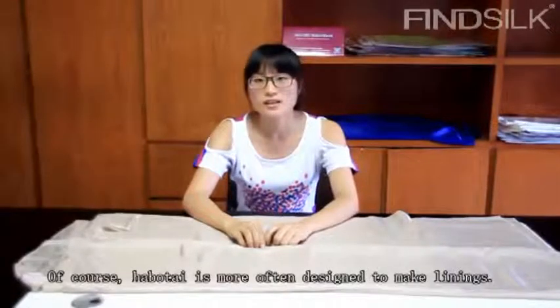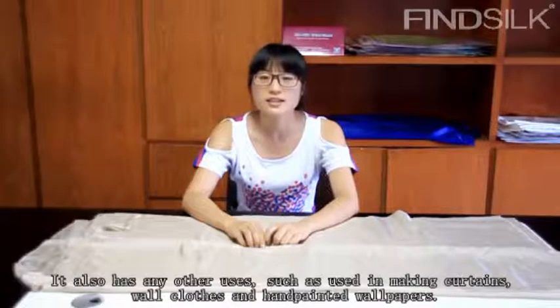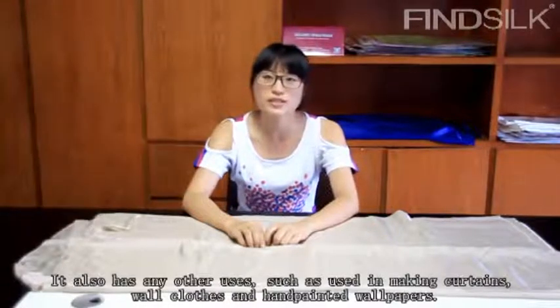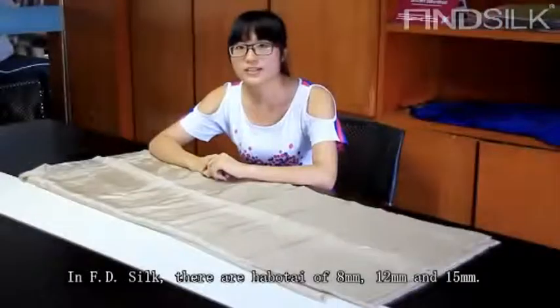Hobo tie is more often designed to make linings, and it also has many other uses such as making curtains, wore clothes, and hand-painted wore papers.